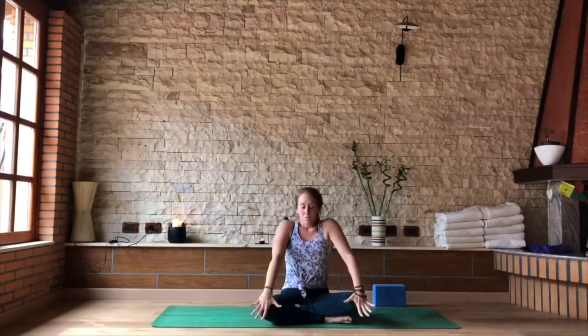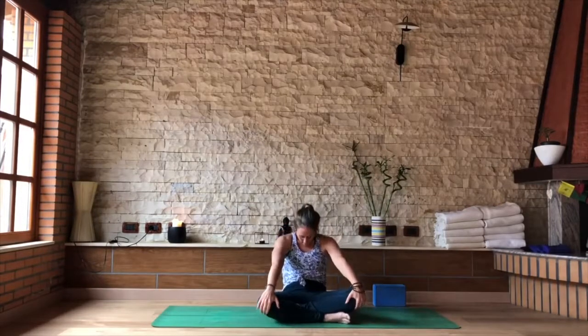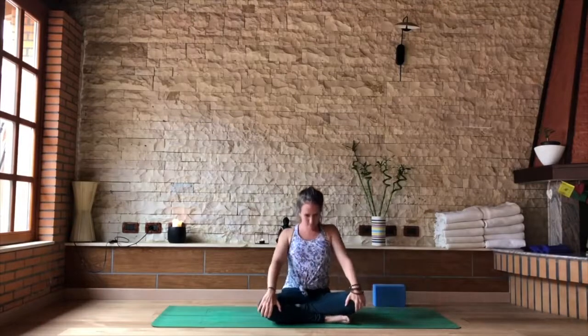As you inhale, come back to the center, palms together, eyes up, heart up. As you exhale, draw the hands down the center, this time taking the hands to the front of the knees. As you inhale, bring the spine forward. As you exhale, round the back, chin to the chest. Inhaling into your cow — seated cow. Exhale, straight arms, round behind the sitting bones. Last one: inhale to arch forward, chest forward, head up.